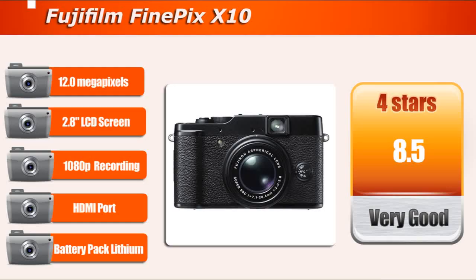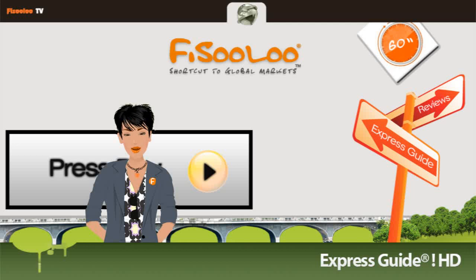The Fujifilm X10 is an interesting camera, which is equipped with a 12 megapixel sensor, 1080p video recording, HDMI port, 2.8 inch LCD display, 4X optical zoom, and lithium battery. The X10 can be mentioned as the best auto mode camera in 2011.